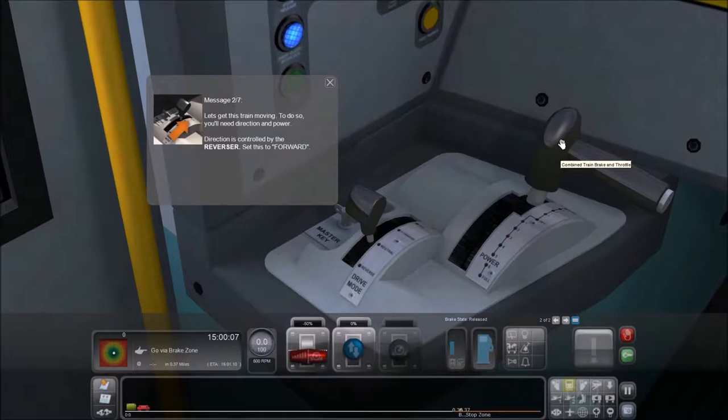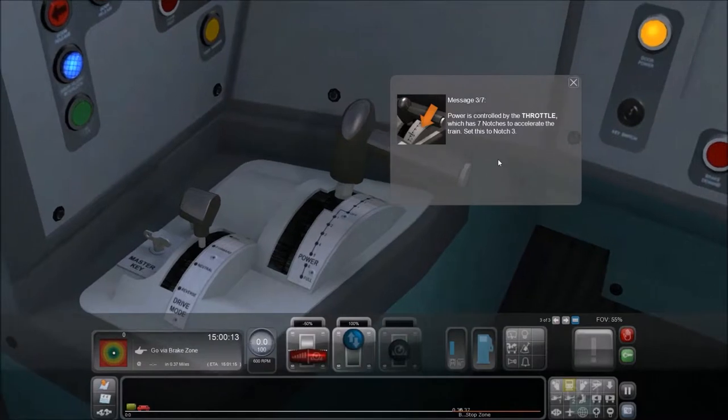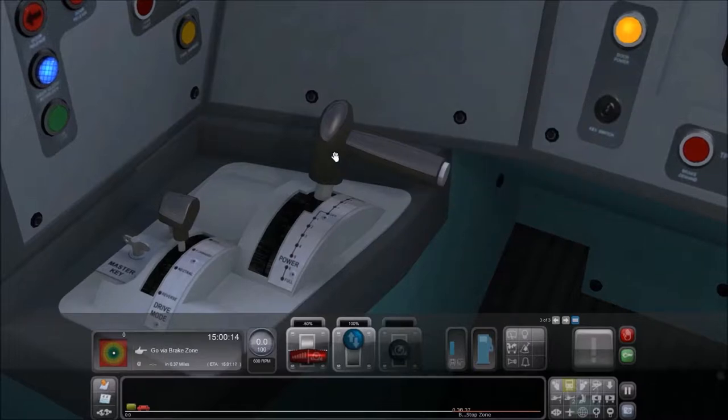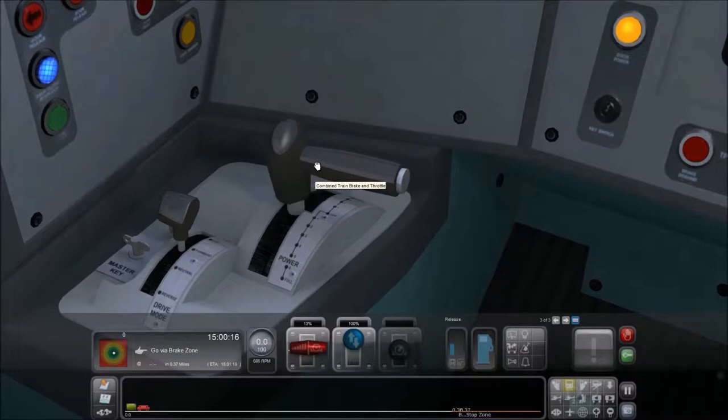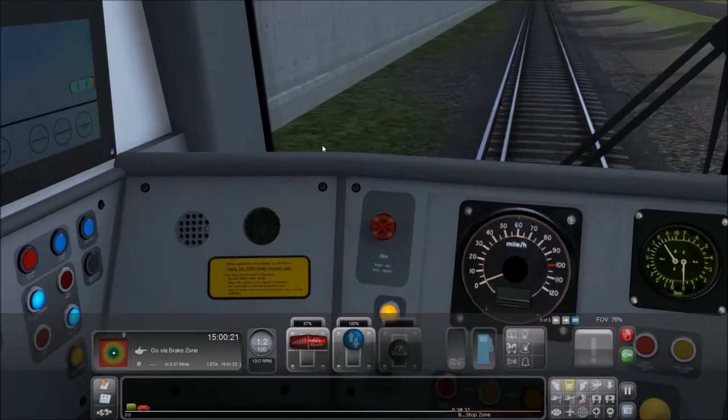What is this one? Train brake and throttle — well, that's easy. Does the master key work? We want to put it in forward. We want this in notch number three. Is that three? There we go.